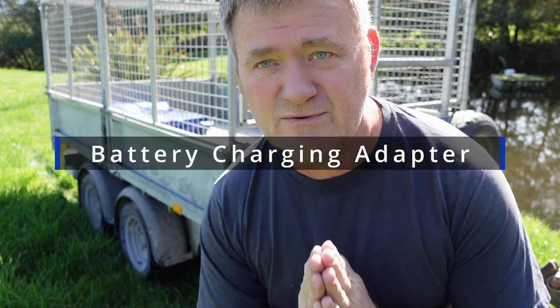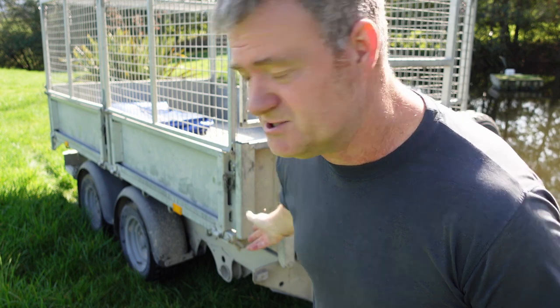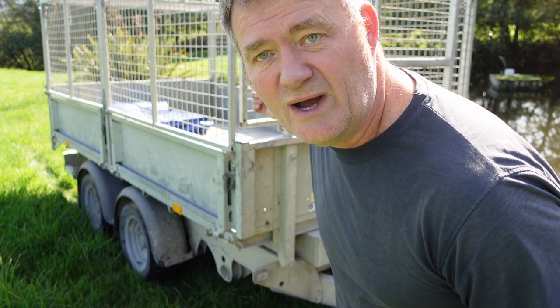Here's another tip for you. If you have a flat battery on your trailer, to get to the battery you've got to tip the trailer up by hand to be able to charge it. That wasn't good enough, so what I've done is I've put a cable through — I'll show you.